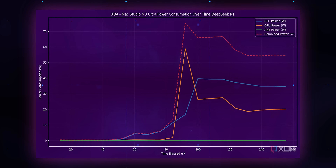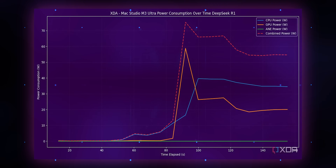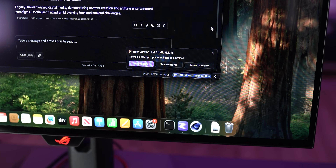But what about the GPU? Running DeepSeek R1 locally — which took over 400 gigabytes of memory — the Mac Studio never tops 70 watts. This is an extremely demanding workload with a massive LLM running locally, and the Mac Studio doesn't even climb into the triple digits. It's absurd in the best way possible.